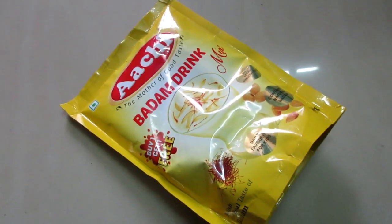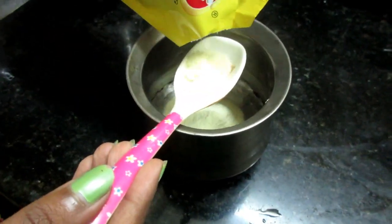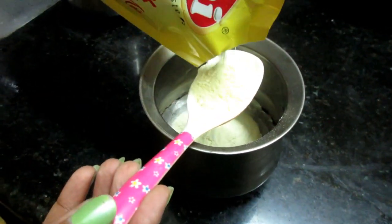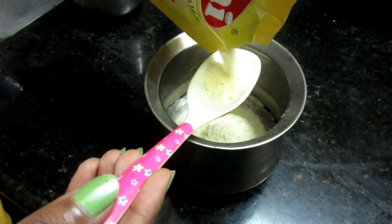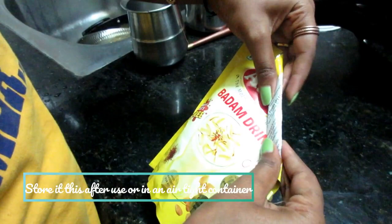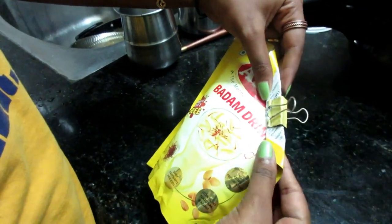The weight of the pack is 200 grams and it retails for probably 125 rupees for two packs, as it is a buy one get one offer. The main ingredients are sugar, badam, skimmed milk powder, cashew nuts, and cardamom. You don't have to add sugar as it already has sugar in it.